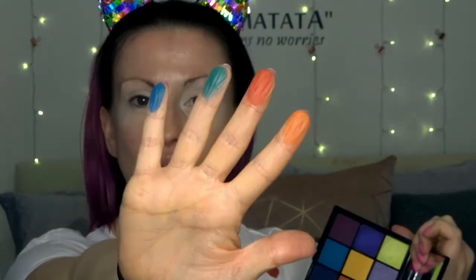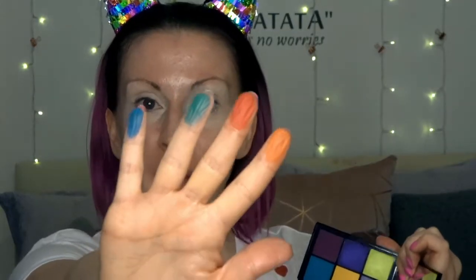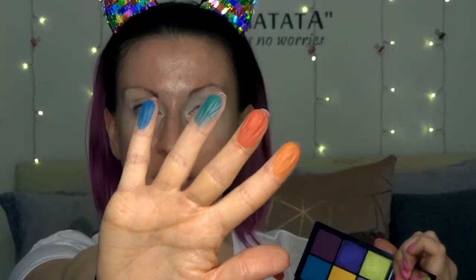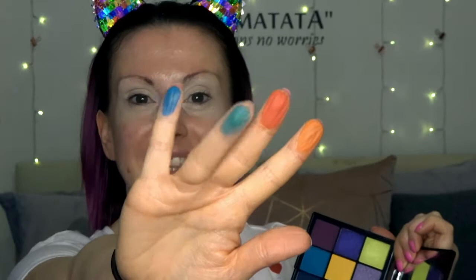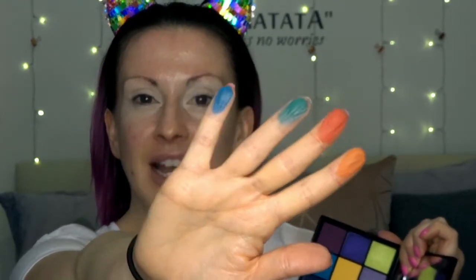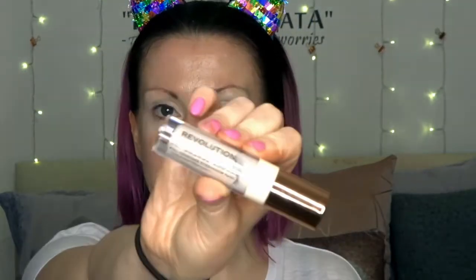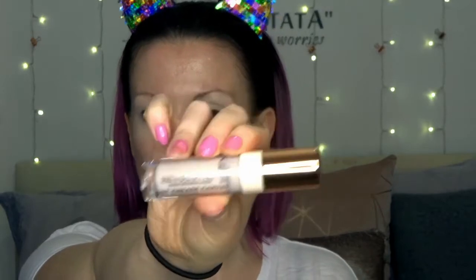Oh my god, these matte shades are ridiculous. So that's the orange called Spice Island, the red called Trini, the beautiful jade called Definitely, and the gorgeous blue called Bacchanal. I'm sorry if I pronounced anything wrong — I'm just very northern.